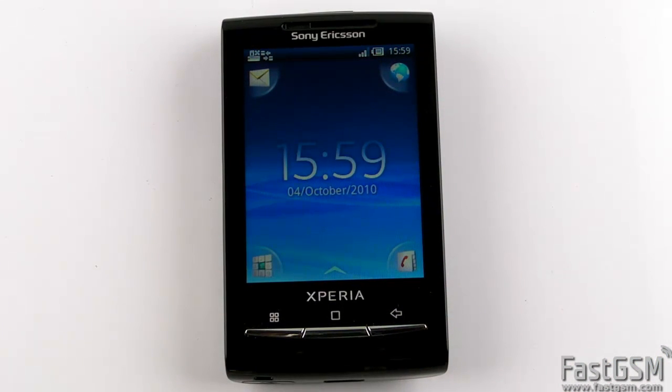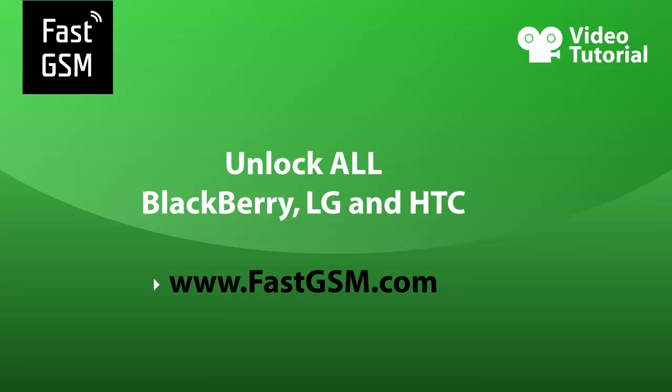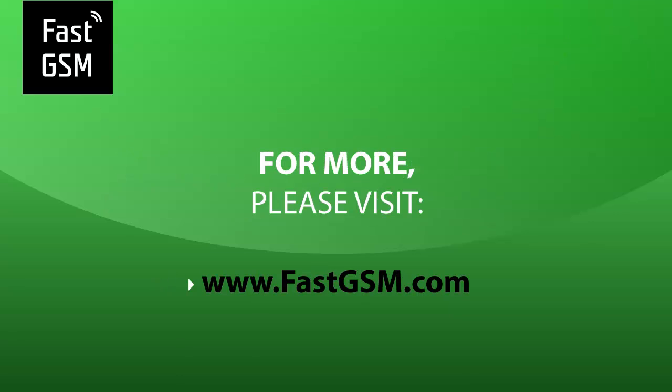To unlock your Xperia X10 mini, you need to buy one credit from FastGSM.com. At FastGSM.com you can unlock all LG, Blackberry, and HTC. You can also unlock Samsung phones including S5230, Omnia II, and S5620. For more, please visit FastGSM.com. Bye!